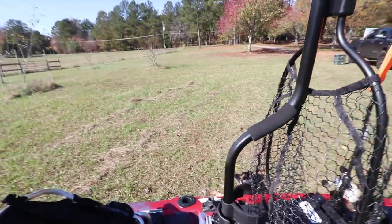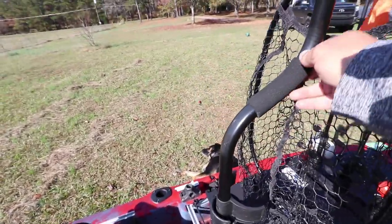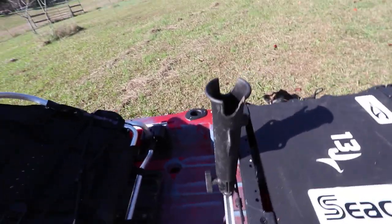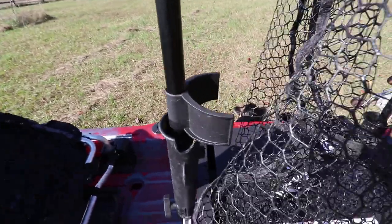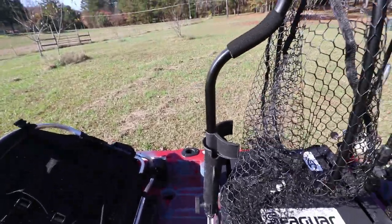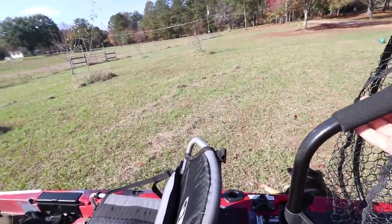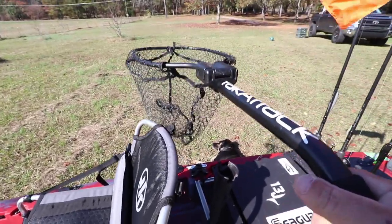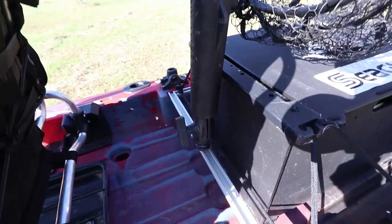Yak Attack and RAM Mount are a huge part of how I rig my kayak. This is the Yak Attack Landing Leverage landing net with the foam extension so you can put it into a rod tube. I've modified the RAM rod tube so when you put the net down in here the handle locks in and can't twist. So it stays staged right there, and when I catch a fish I just reach over my head, grab the handle, sling it out, and it's ready to go.